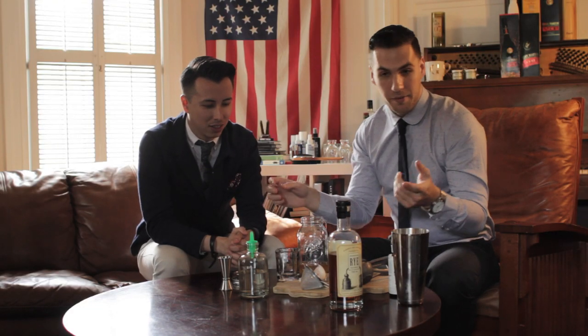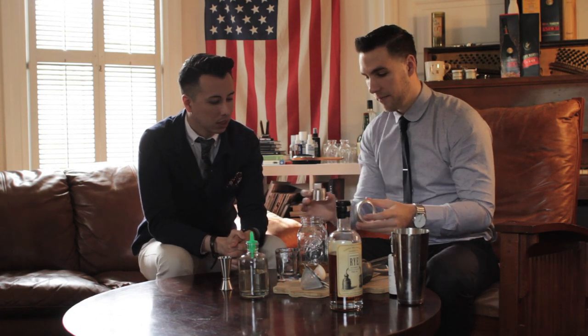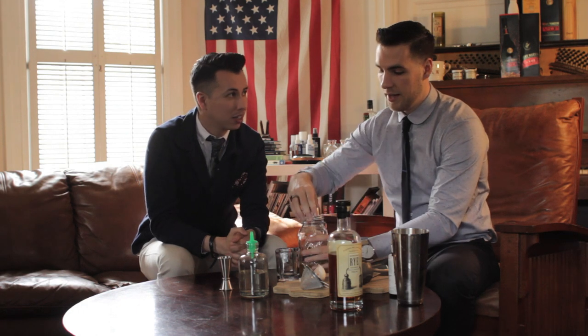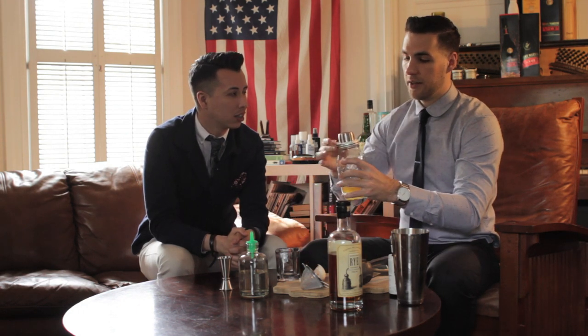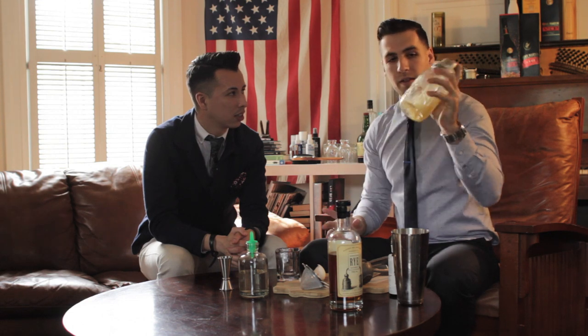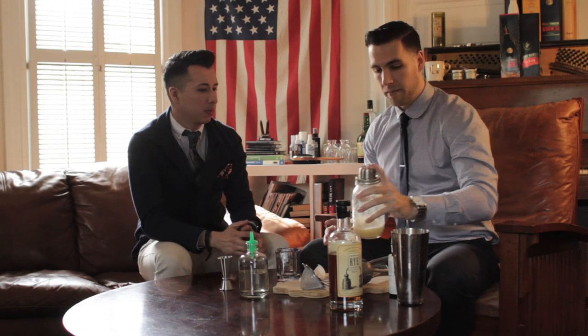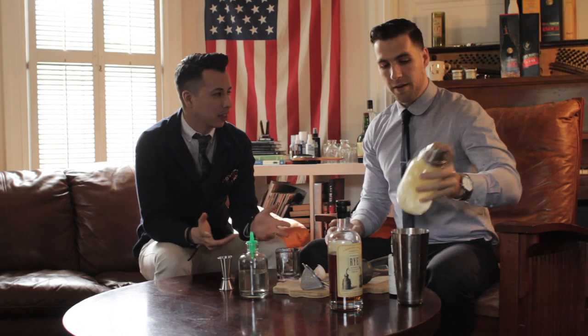There's something different about a whiskey sour: you want to dry shake it before you add ice. You want to shake the cocktail just to incorporate the egg white. The 'dry shake' means you're shaking it without the ice.